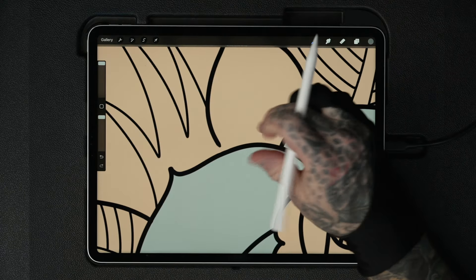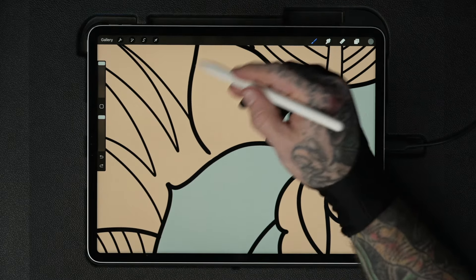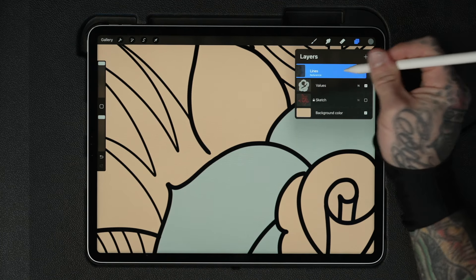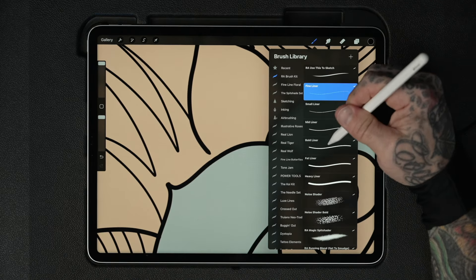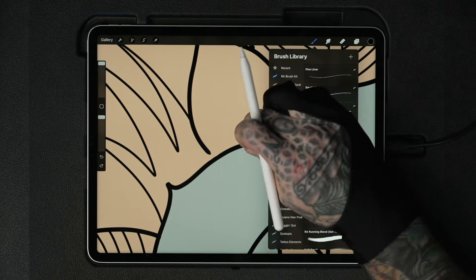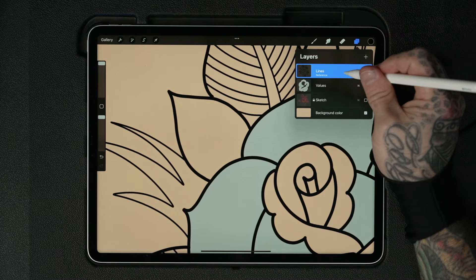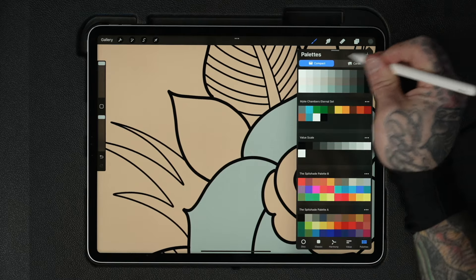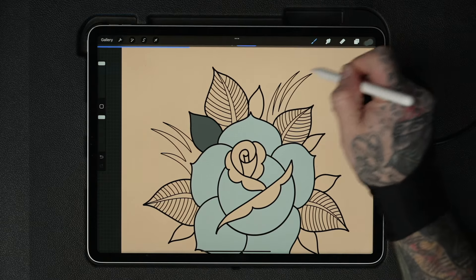If the color drop jumps outside of an area, it's because the lines aren't connected. Always make sure you connect your outlines completely to use this method. I'll go back to my lines layer, switch to black, pick the bold liner, and connect that gap back up. Then lock the layer again. Back on the values layer, select a darker gray — and there we go, exactly what I wanted.